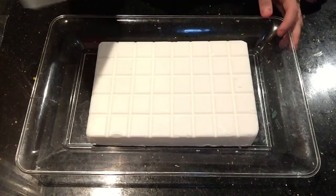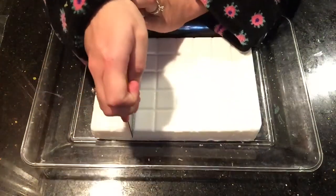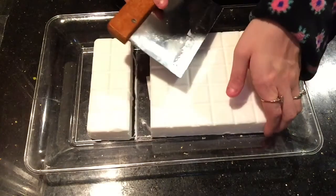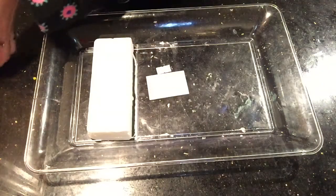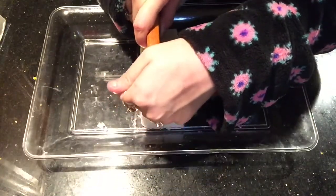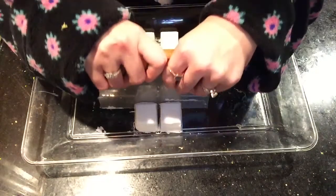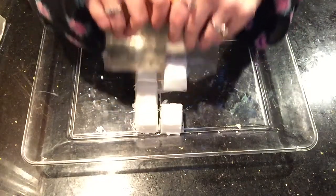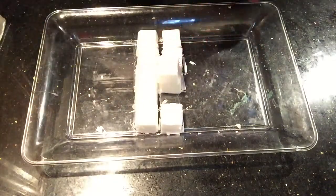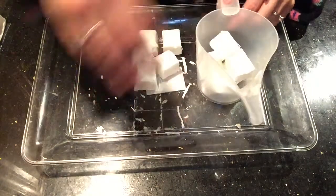We're gonna start off by cutting about ten cubes, which is two rows. We're gonna cut these, move this to the side, and then finish cutting these cubes up. We want to get them in perfect cubes so they melt evenly. Now we're just gonna put those right into our container.